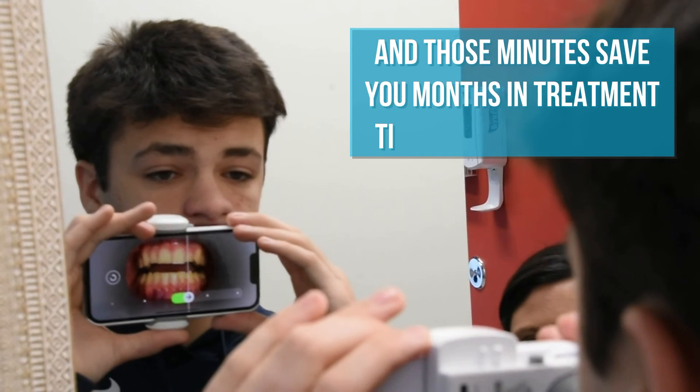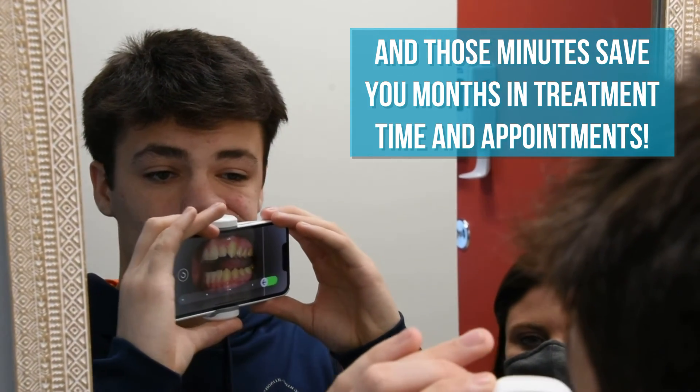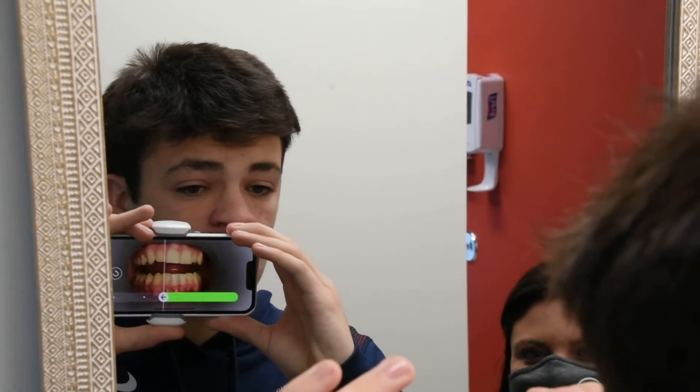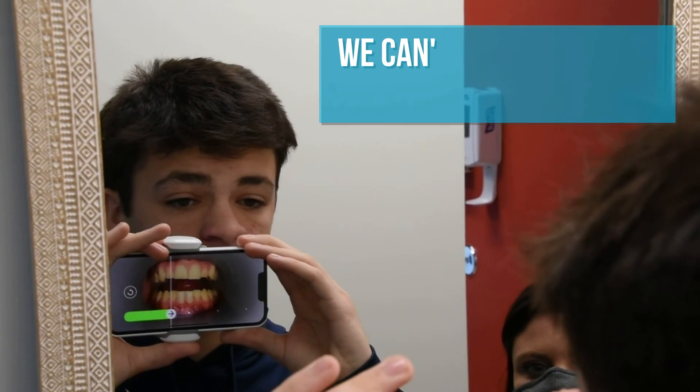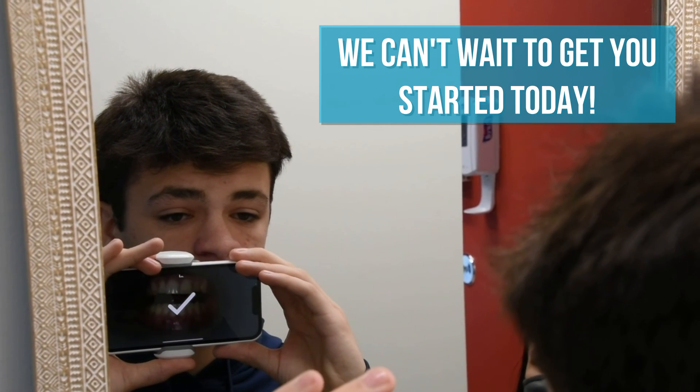Shift the scan box to one side, then shift the scan box to the other side. Back to the center. We're done. Perfect. You can now remove your cheek retractor.